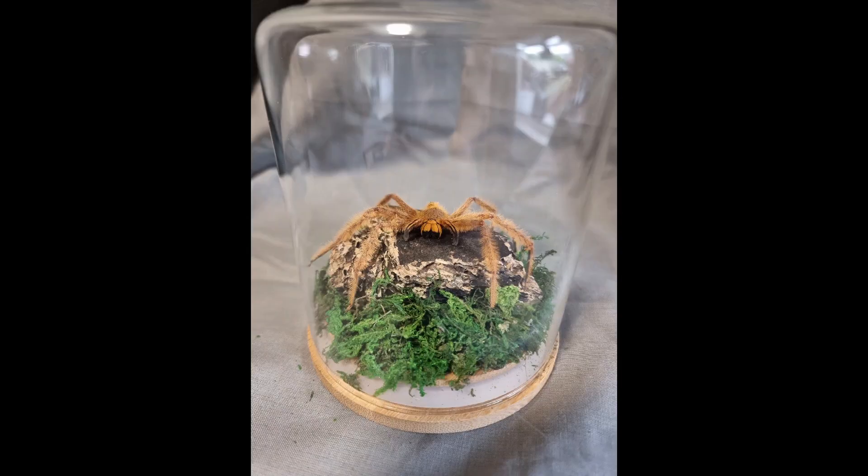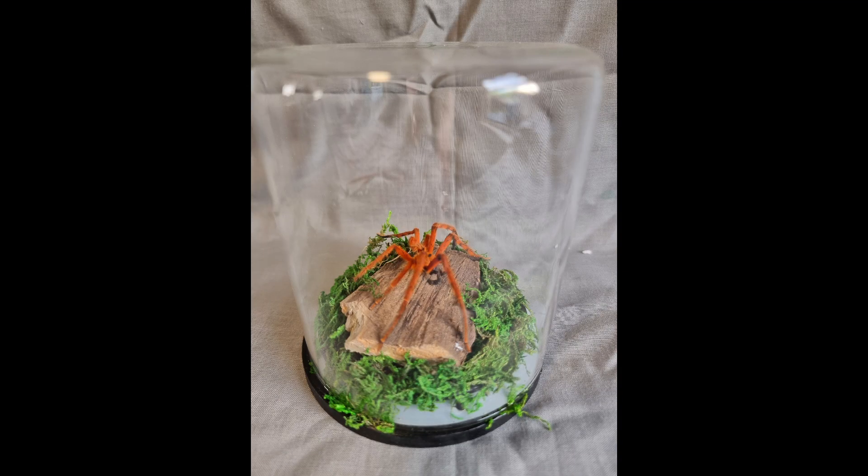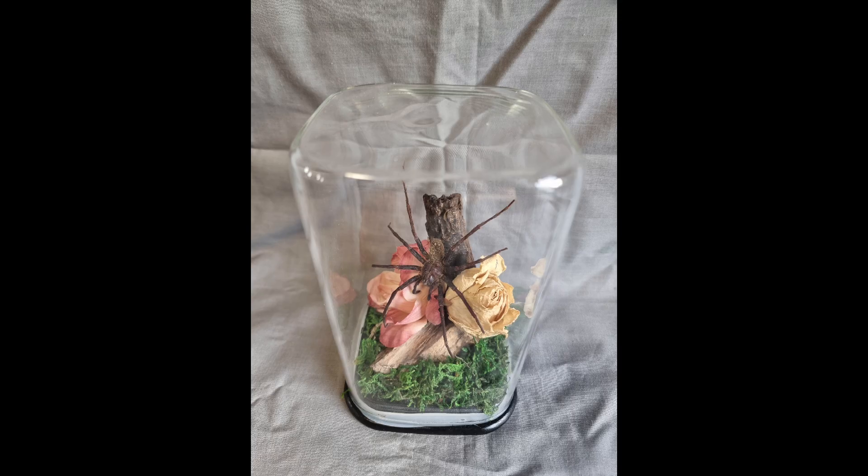And here are some examples. So, what do you think? I hope you enjoyed that — that's how to make a spider dome. Obviously you want to do it in your own style, but it's just a little guide to help you along your way. If you have any comments, please leave them below — I'm always interested to hear your thoughts. As always, if you like the video please give me a big thumbs up, subscribe for future videos, and hit the notification bell. I'll see you in the next one, bye!